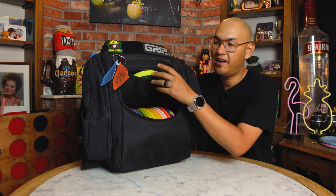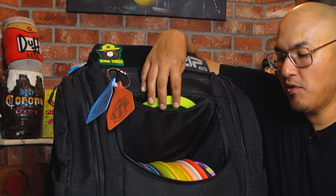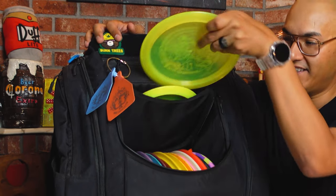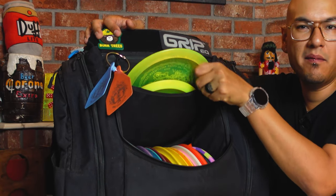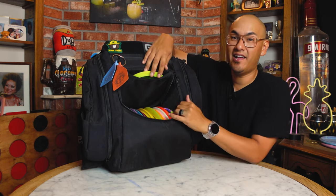Right above the main compartment there's a little slit. You can probably fit maybe one or two drivers in there, but if you try to put more than one it gets a little tight, so probably one is all you'll want in there. Personally I don't really utilize this pocket at all.